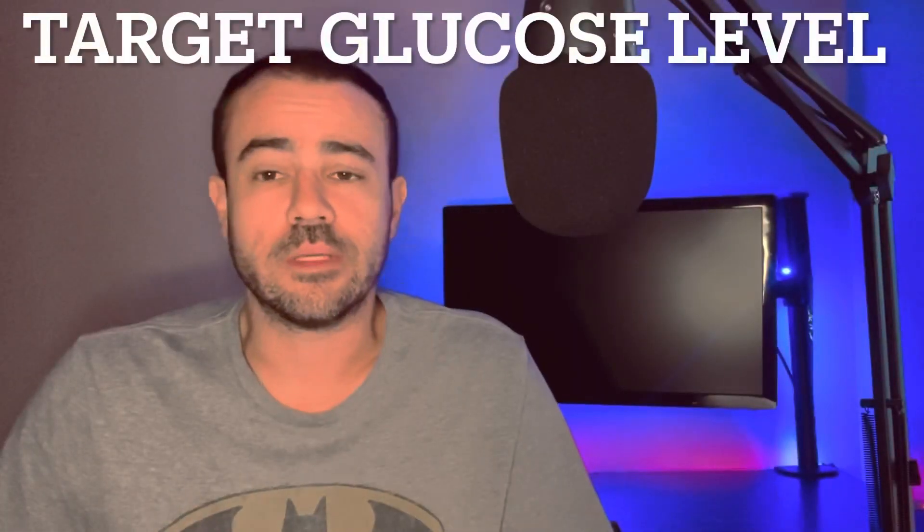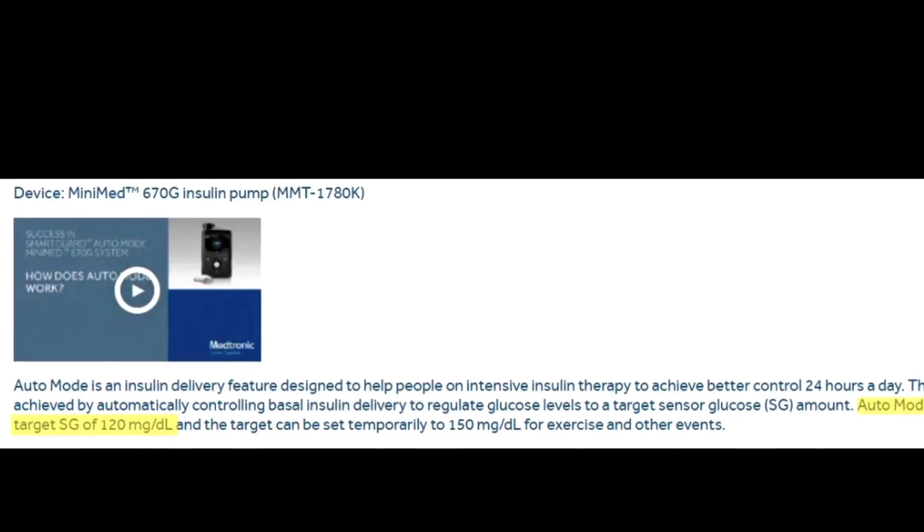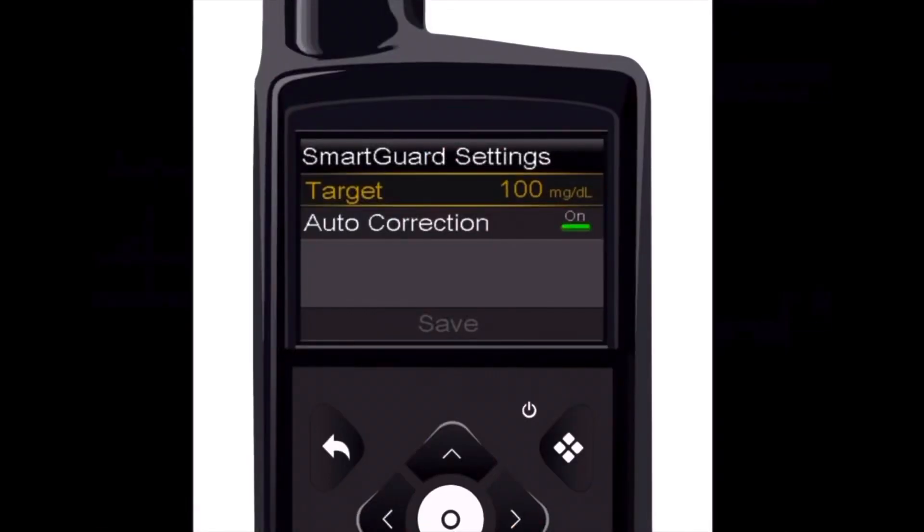The first thing I wanted to talk about is the target level you're able to set on each pump. Whether we're talking about the 670, the 770, or the 780, there's a target glucose level that the pump is trying to maintain throughout the day. With the 670 and the 770G, you don't have any flexibility with this number — it's locked in at 120. With the 780G, you have some flexibility and are actually able to set this between 100 and 120 in 10-unit increments.